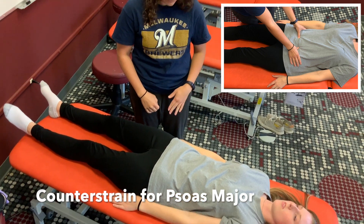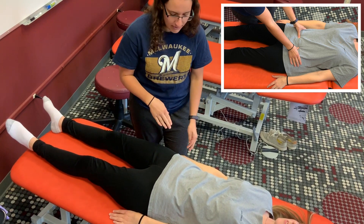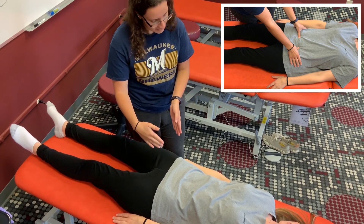This video is going to cover counter strain for psoas major. The counter strain point for this is two-thirds of the distance between the ASIS and the midline.